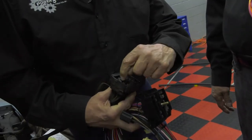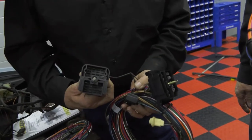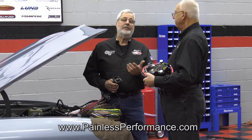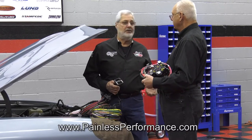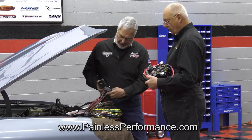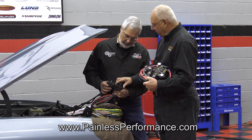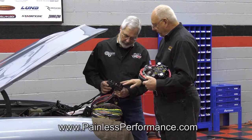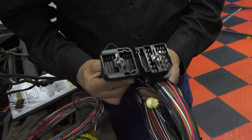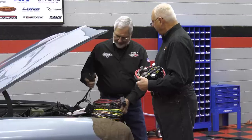Here's the original bulkhead connector, and if you look close you can see the corrosion. These things have left people on the side of the road — they lose ignition or lights — so don't mess with that. The new harness has a brand new connector, and it's bigger because it uses a slightly later model bulkhead connector with all the factory-style pins, but more of them, so the customer can add accessories without modifying the harness.